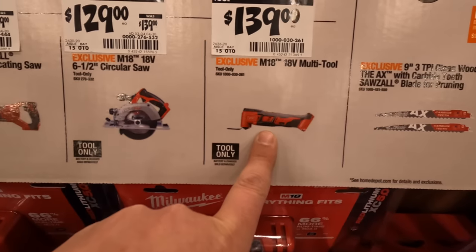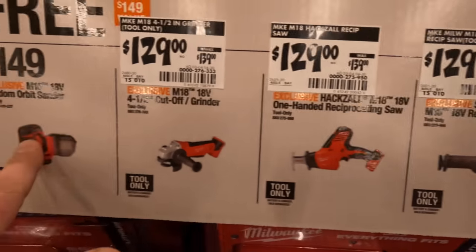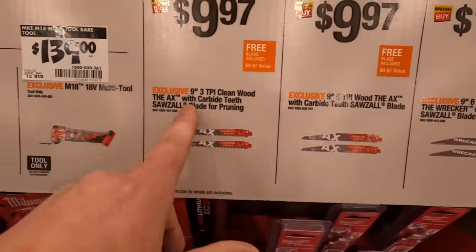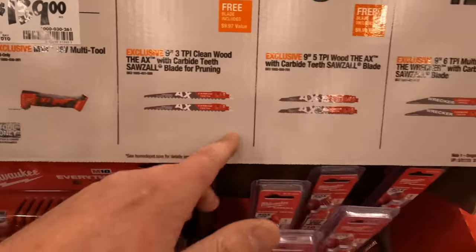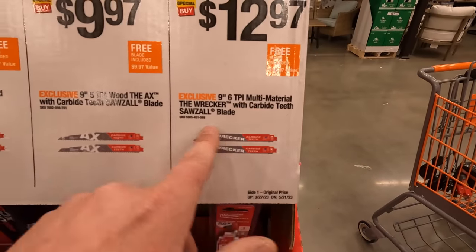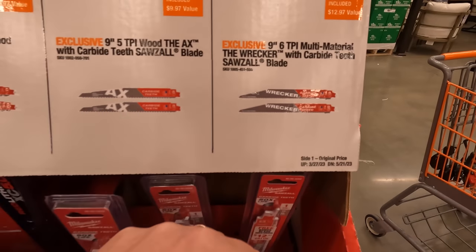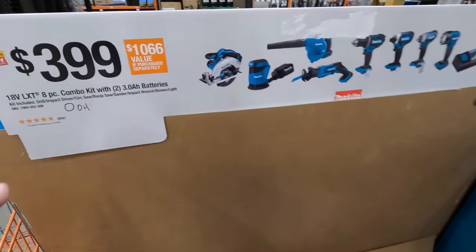Those are all brushed tools by the way. You can get saw blades ranging from $9.97 for a nine inch three teeth-per-inch axe blade, or you can get a six teeth-per-inch multi-material wrecker carbide teeth blade.